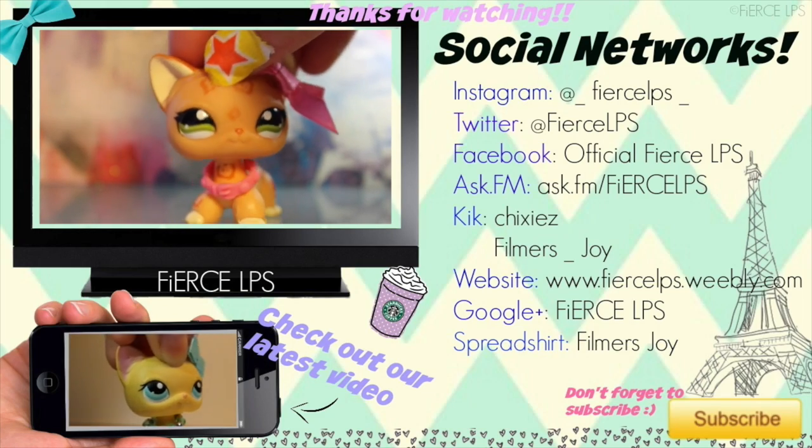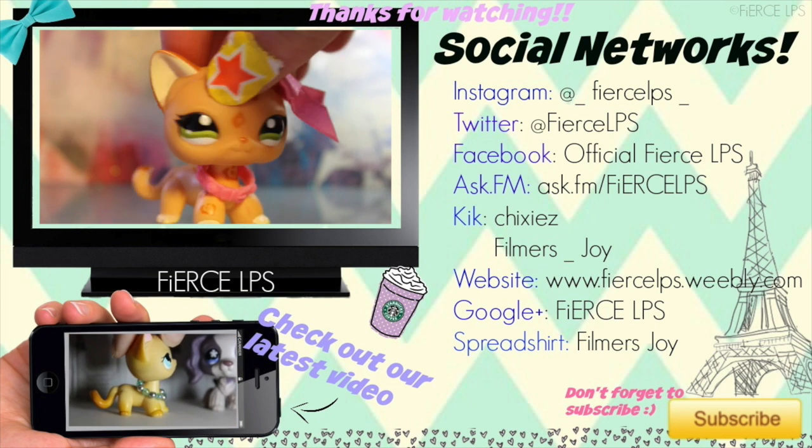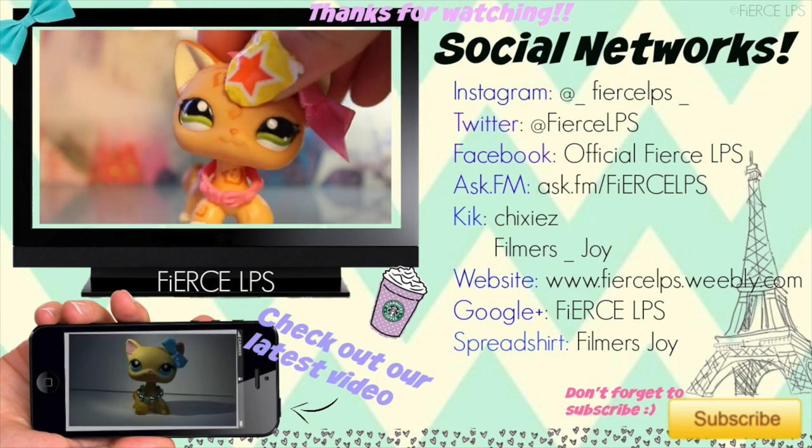Thank you for watching! You can click down there to watch our previous video and check over there to see our social media. Don't forget to click the subscribe button, like button, and comment.